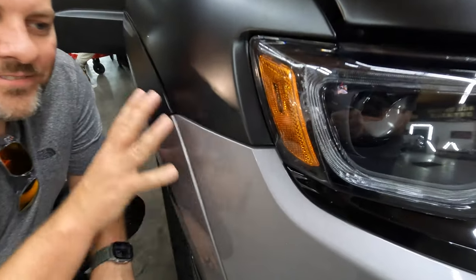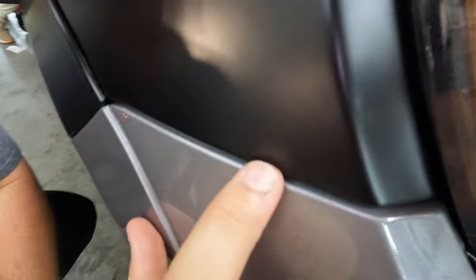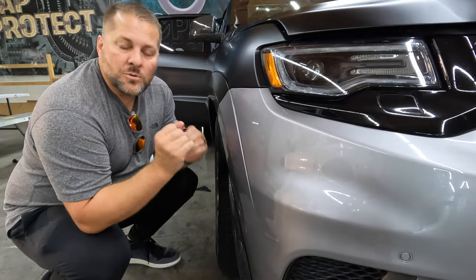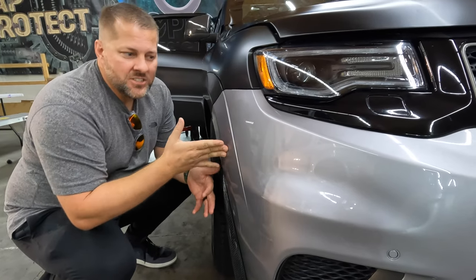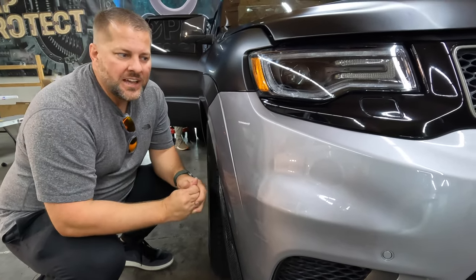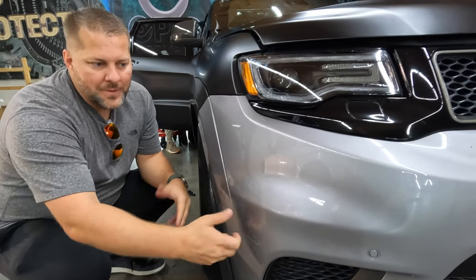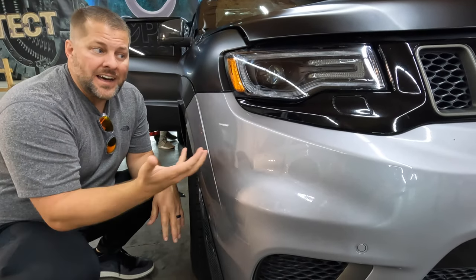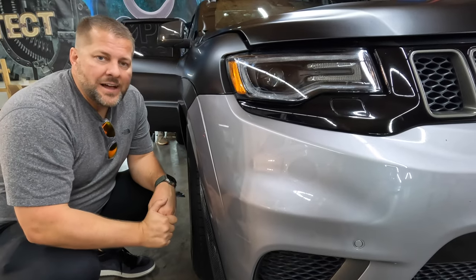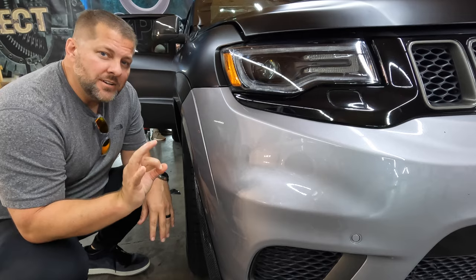Here's something crazy you might not have noticed — this thing was already fully PPF'd on the whole front clip. You can see the little line here, but it's hard to spot. We're actually leaving the PPF on instead of removing it because we'll still have the protection. If I ding this bumper over time and we redo it with vinyl, the bumper underneath won't have a ding — the vinyl will take the hit and the paint stays protected. It'll still self-heal.